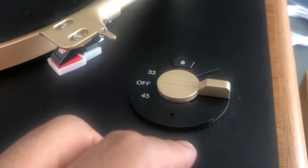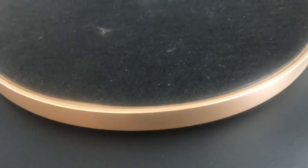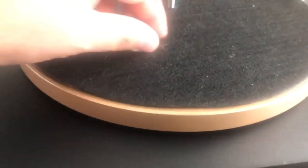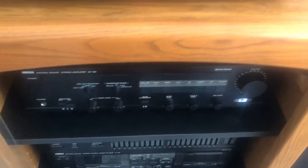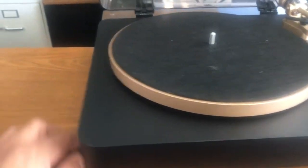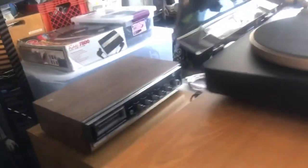This one does come with a preamp, but right now I have it going straight to the Yamaha AB55, so we're going to be hearing it through there. It's connected directly to the phono input. Let's take a look at the back really quick.